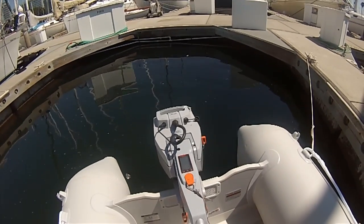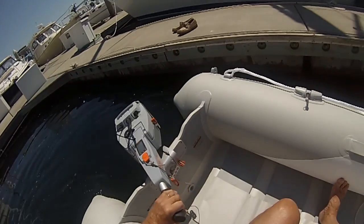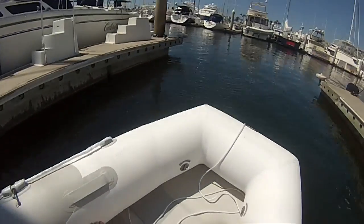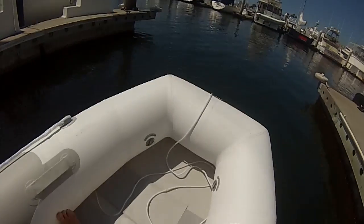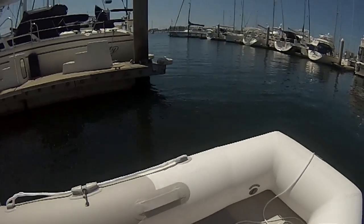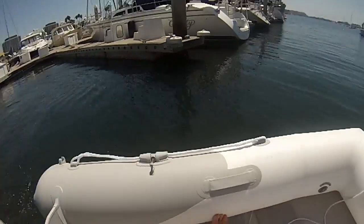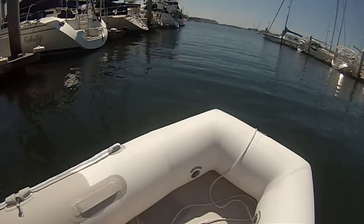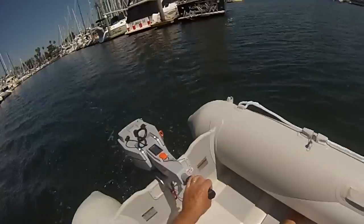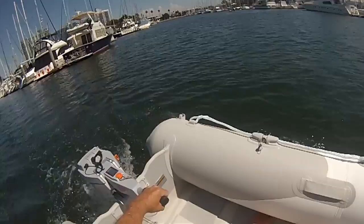It's mostly gear sound, I think, from the motor, which is in the submerged portion. Sounds quite different from a gasoline outboard. It works.